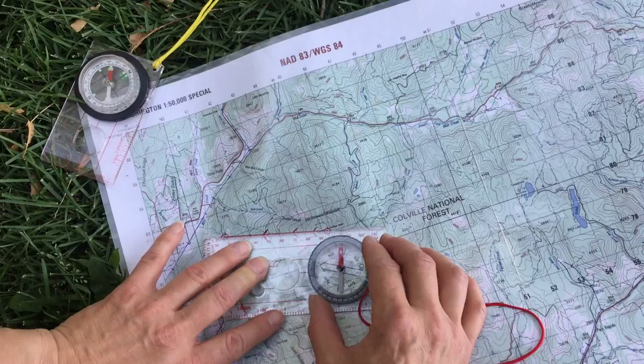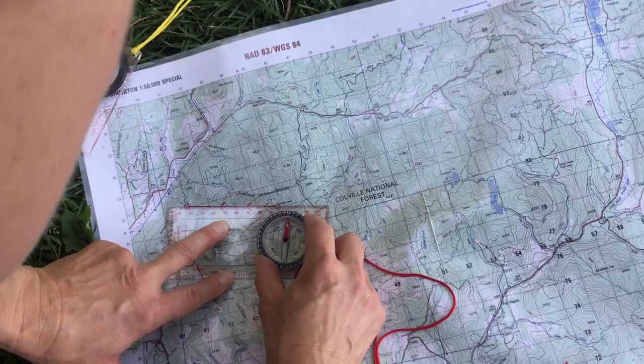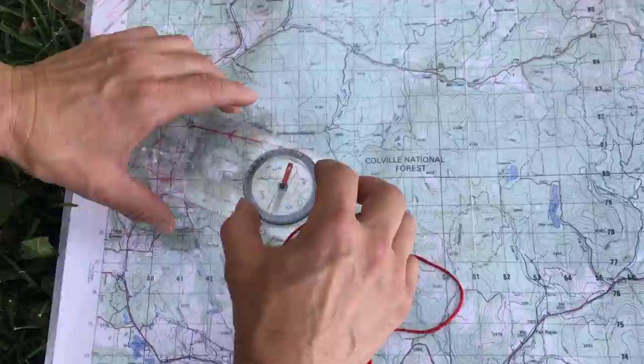Once I lay it along my path, the front of the compass is where I'm going, and the back of the compass is where I am. I'm going to move that shed to meet Red Fred. It looks like I'm getting a heading — looks like I'm about 271.